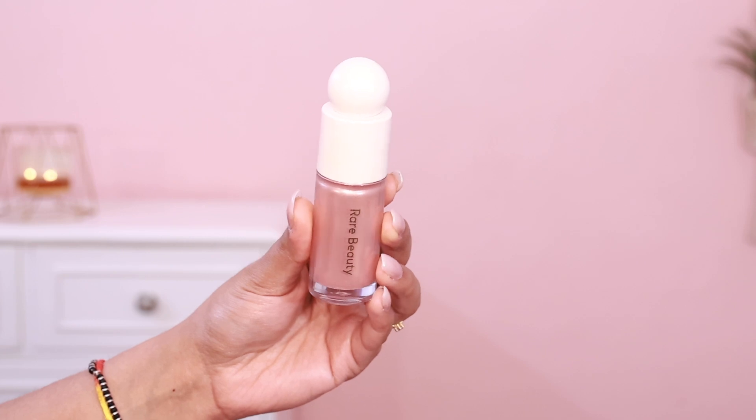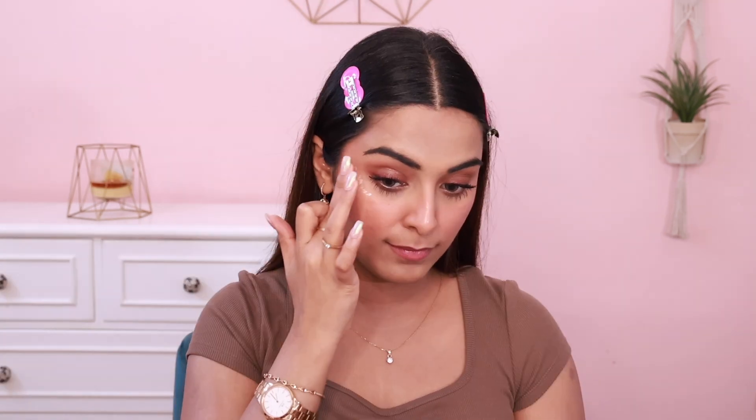I also have another Rare Beauty product dupe — this is the Rare Beauty Liquid Luminizer, basically a liquid highlighter in the shade Mesmerize. It's a very beautiful, subtle highlighter with some rose gold tones. Once you blend it, it looks absolutely gorgeous. It's one of those subtle highlighters with very bright shimmer particles.